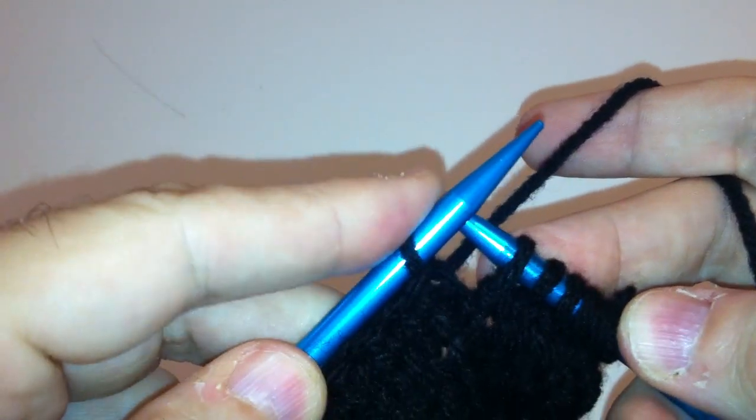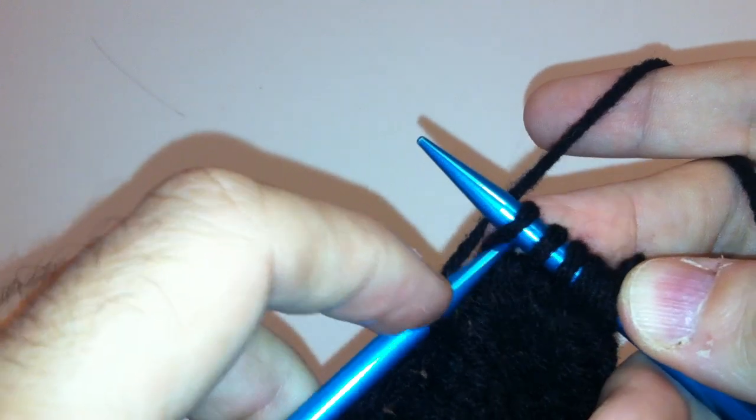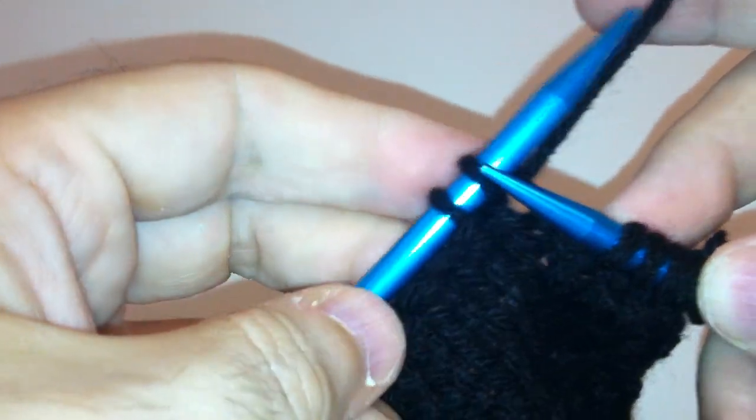What I've already done is knitted one stitch from my right-hand needle onto my left-hand needle. Now we're going to go ahead and knit a second stitch from our right-hand onto our left-hand needle.